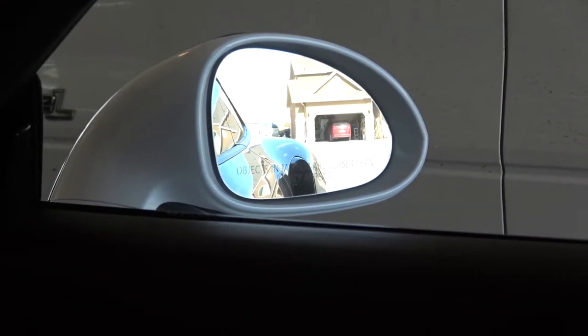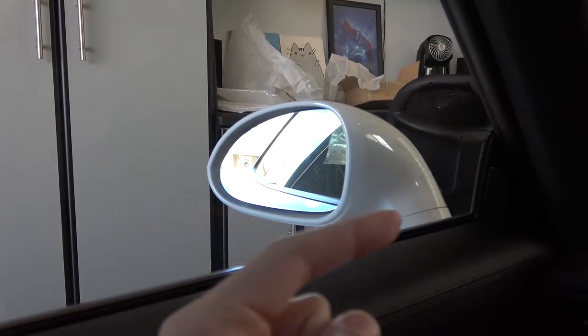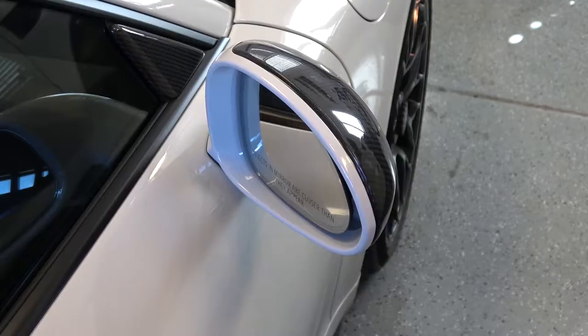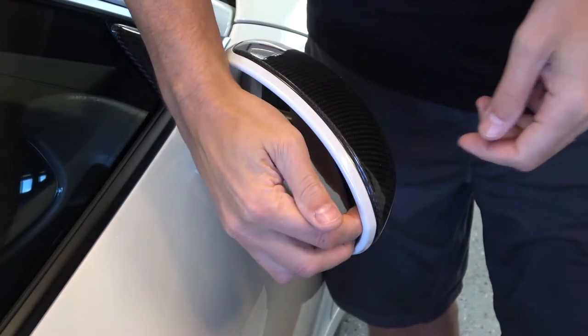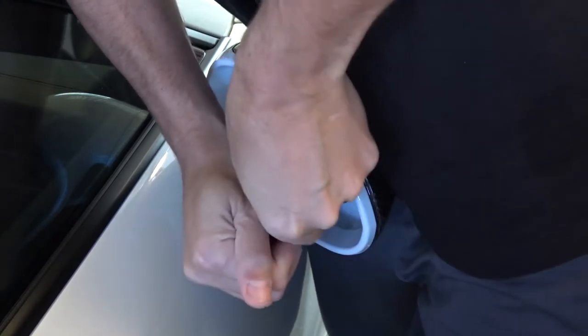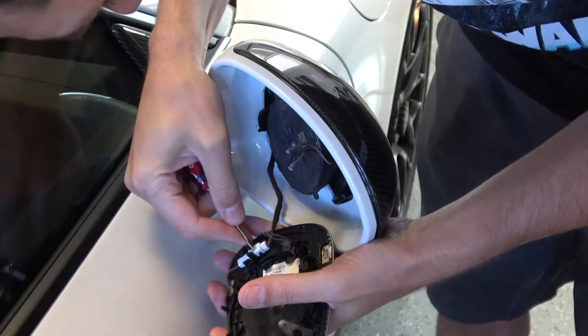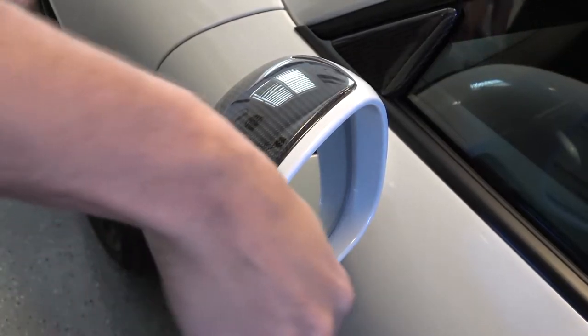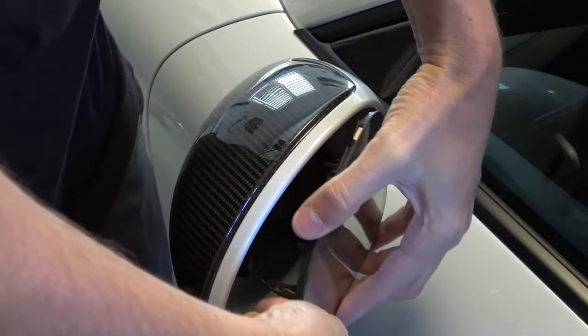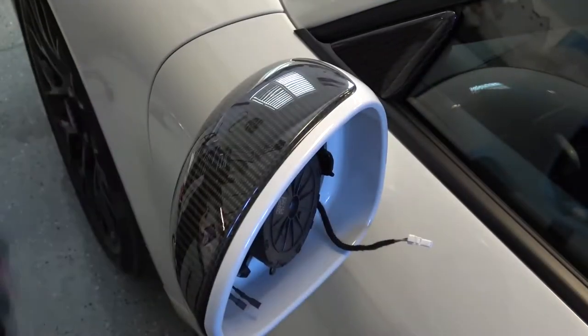To pull the mirrors out, we're gonna pull them all the way in so that outer edge sticks out — that's where we're gonna grab and lift the mirrors out. Same thing on this side. The mirror needs to be all the way in so we can grab that outer edge and pull the mirror out. Put our fingers behind here and pry the mirrors out with nice even direct force. Just like that.